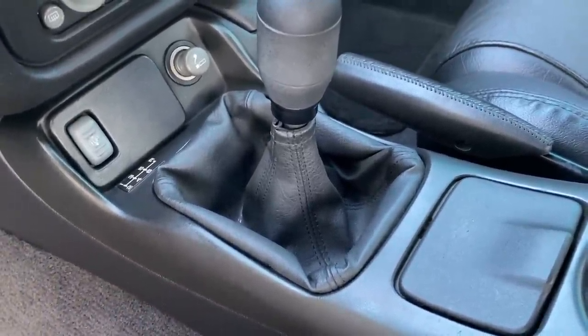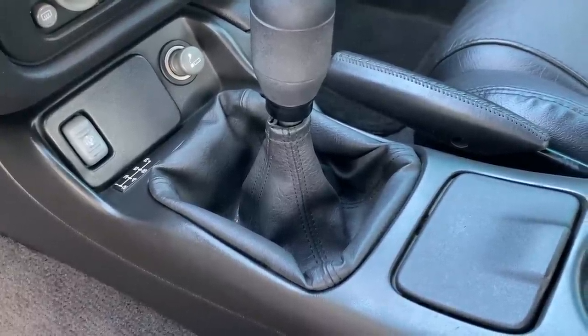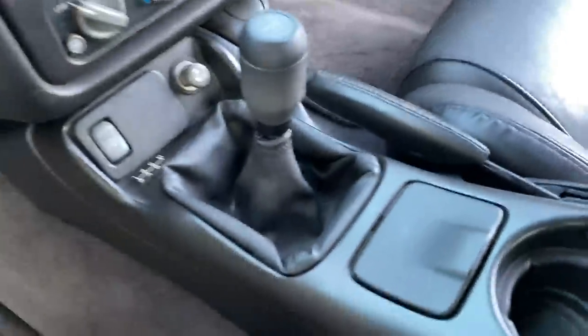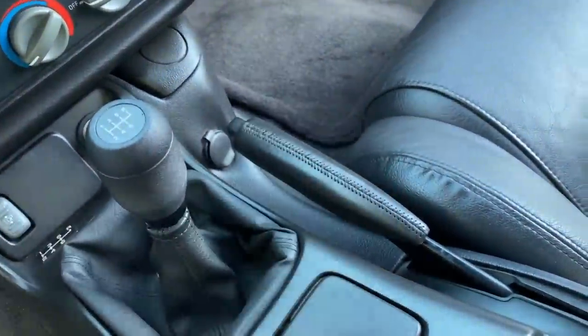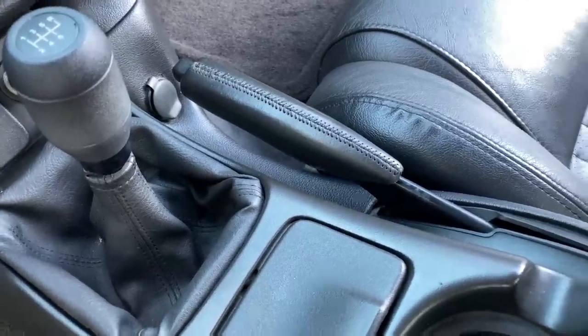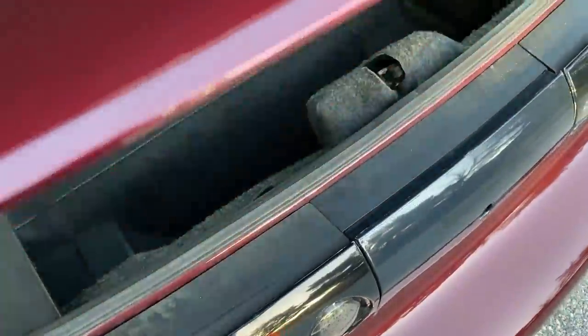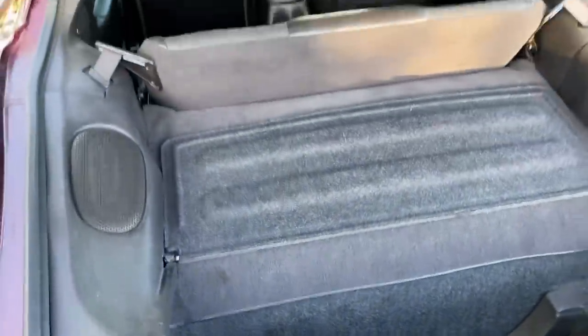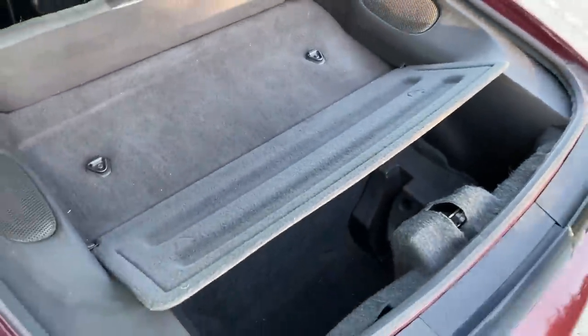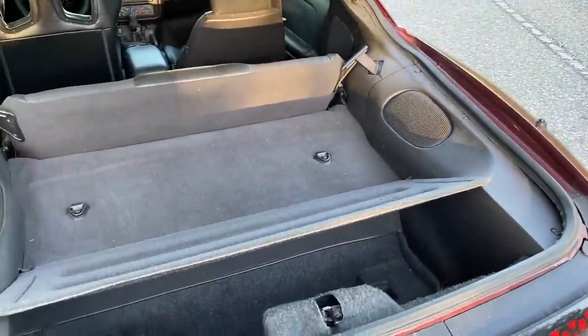The MGW shifter works really well — doesn't vibrate, has an insulator so it doesn't rattle, crisp shifting. People ask if I have an e-brake — no hydro, and honestly the factory one doesn't even work; it won't keep the car from rolling on a hill. In the back you can flip down the seat to put tires and tools. There's a provision that folds down so you can slide your T-tops in there if you want to cruise with the tops off. Factory speakers back there — nothing too crazy.